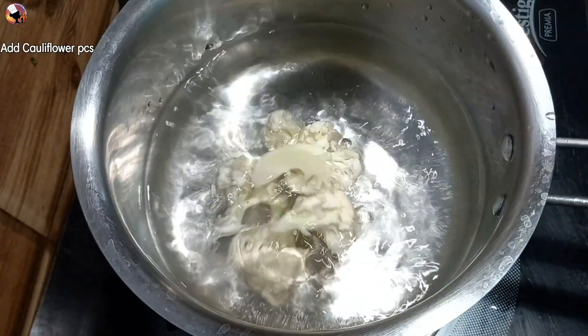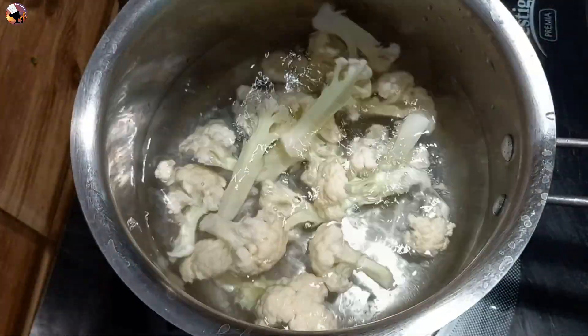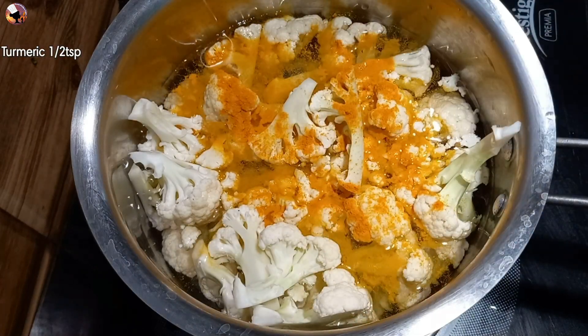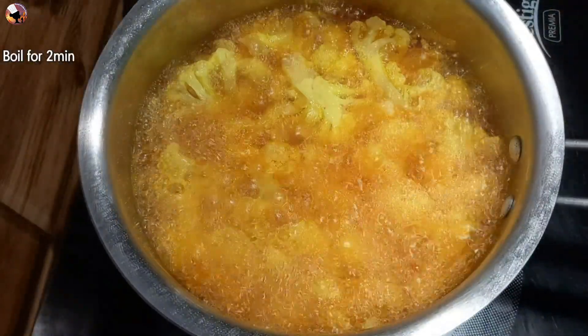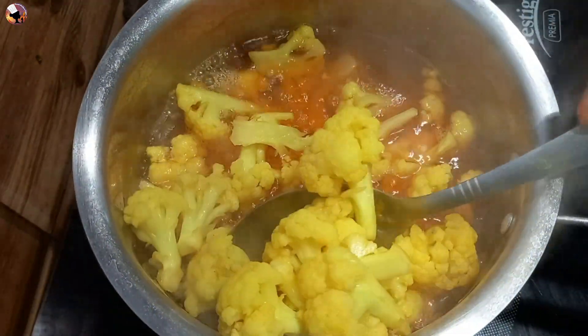We will heat it — 1 liter. We will heat it in the oven. Bare it in half a teaspoon for 2 minutes. Cauliflower is ready.